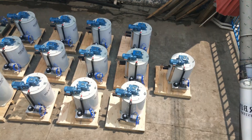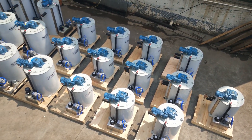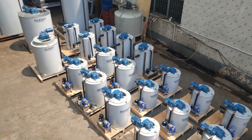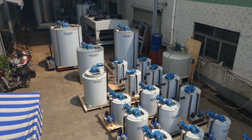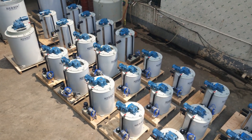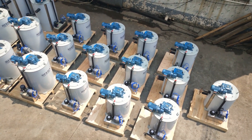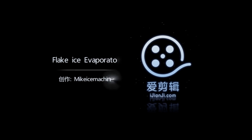Now let's check all the evaporators from another angle.